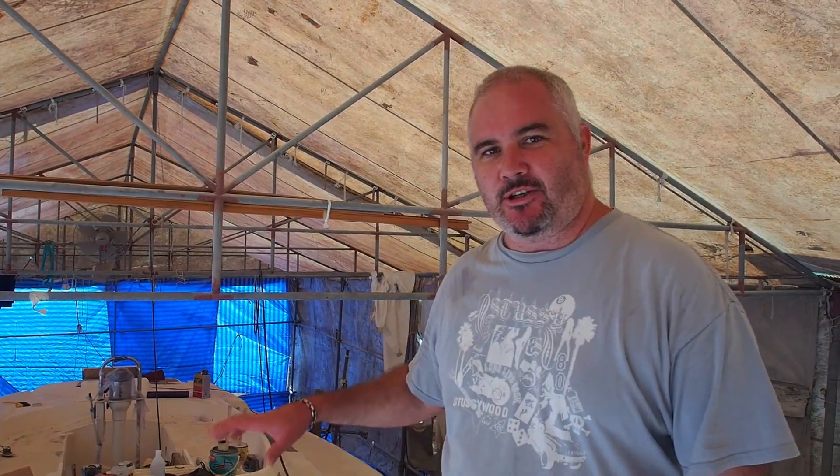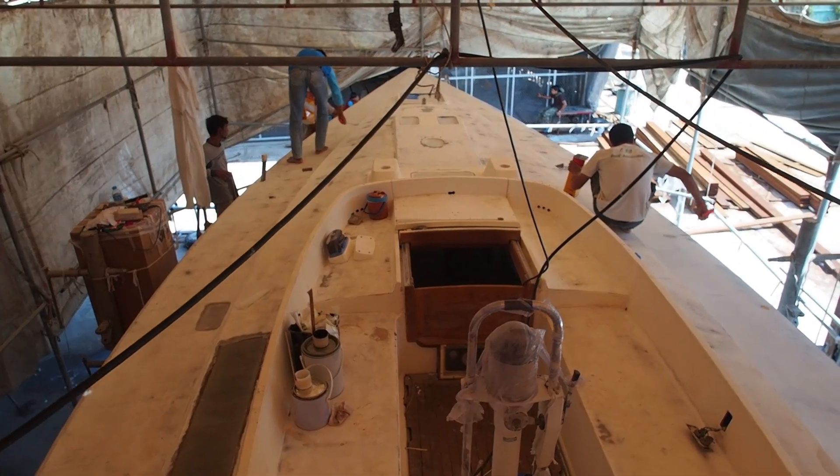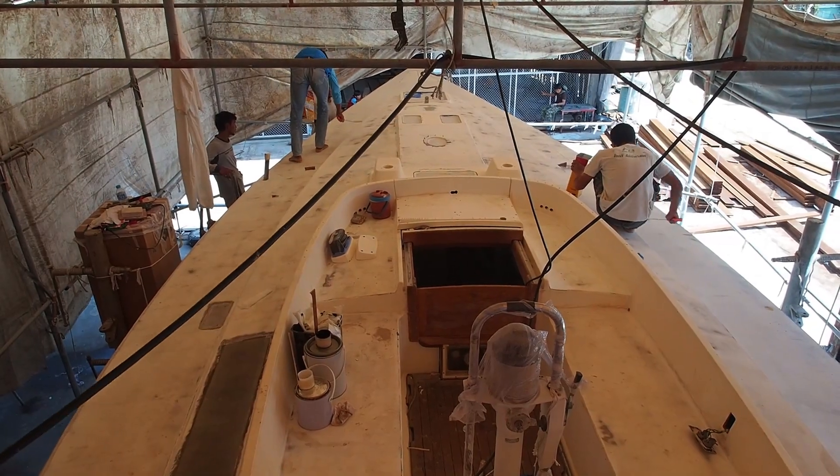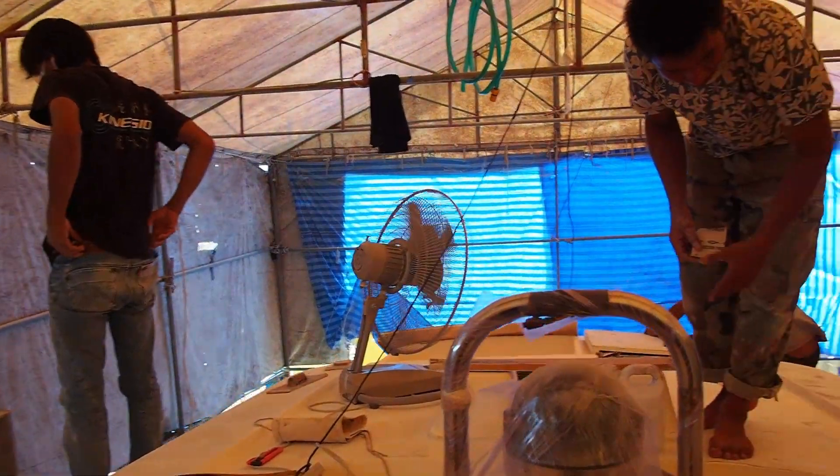Hello and welcome to week 12 of Espers Freefit. We'd just thought we'd start off by showing you the deck — we've had at least four if not five painters at any one time sanding back the micro balloon filled epoxy top coat.